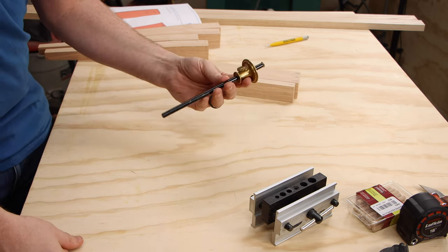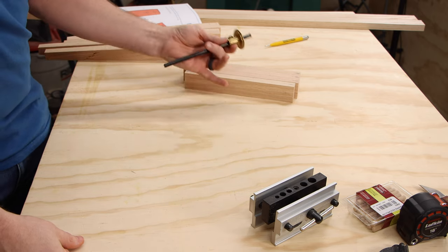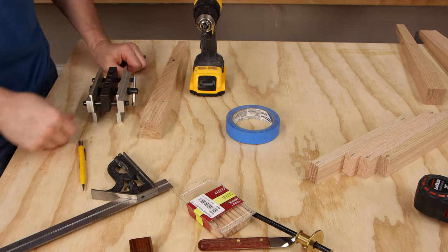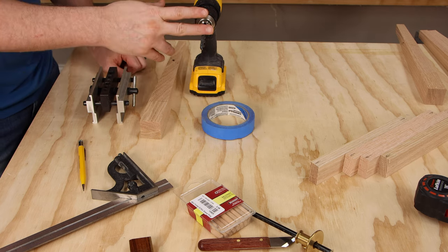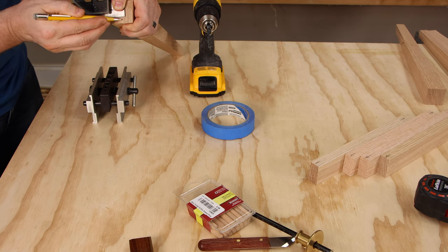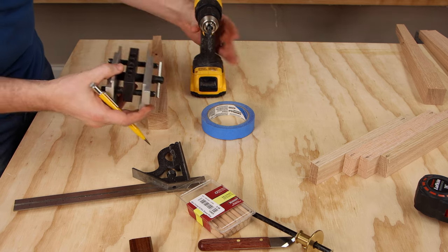The tool is called a wheel marking gauge — they're really affordable and extremely useful for making consistent, repeatable marks. The last thing before we start drilling is to set the depth. I'm going to use a piece of blue tape on the drill bit to show me when I've gone deep enough — we're going to set this to 13/16ths.